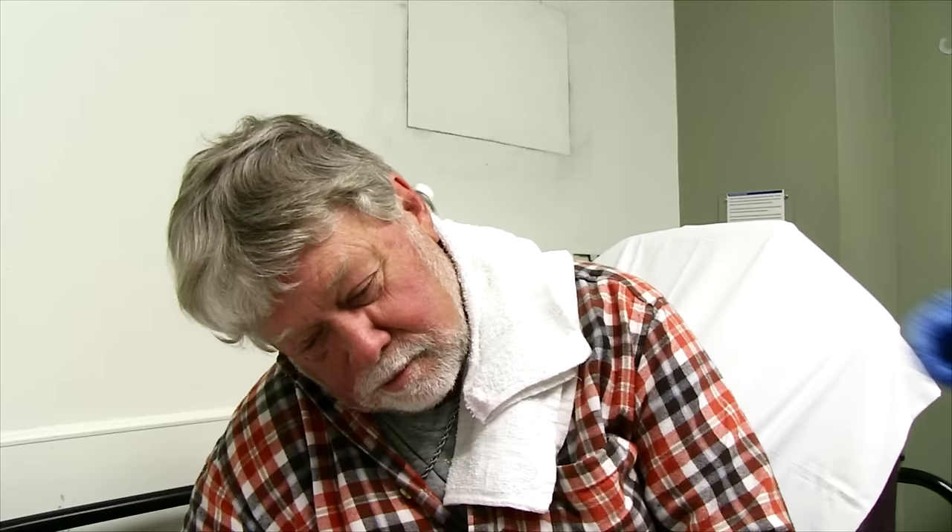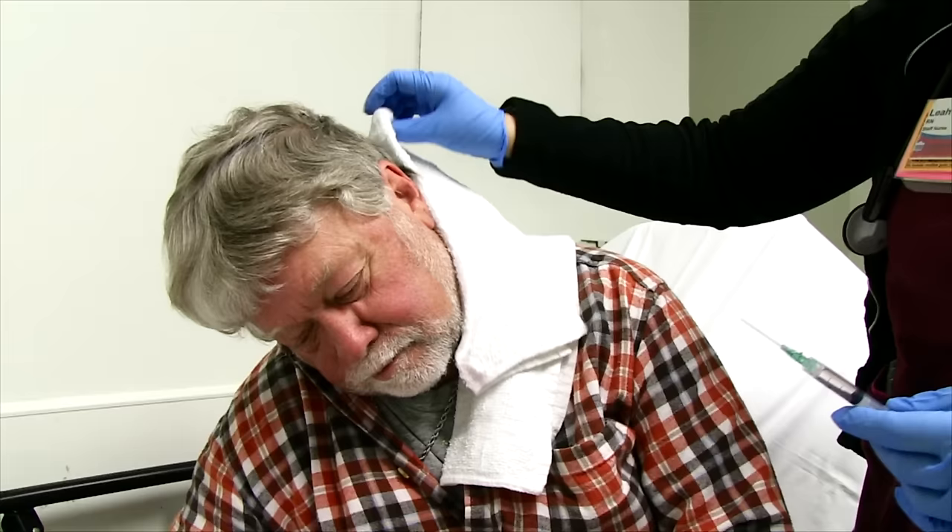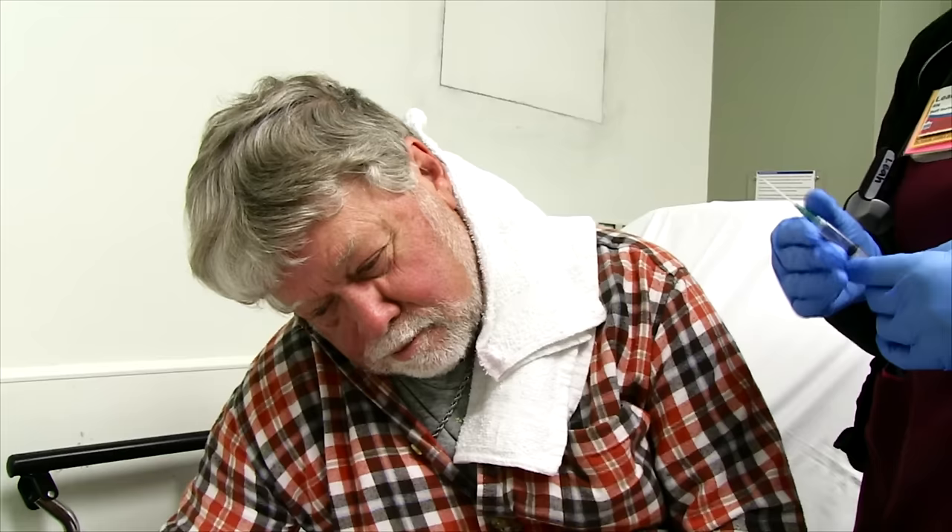What did you do first of all, Leah? So I put a couple of drops of Colace in his ear. We waited about 15 minutes before we actually came back. He stayed lying down during that time, with his head tilted so the Colace would stay in.